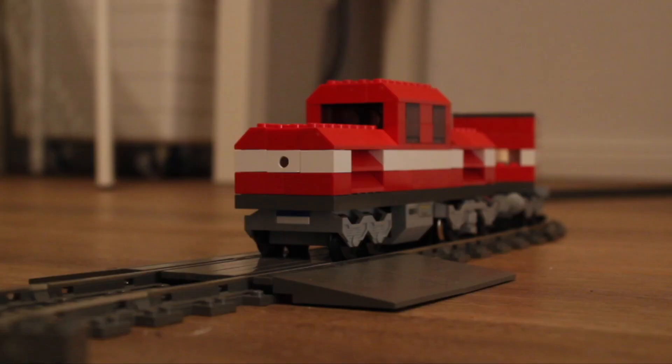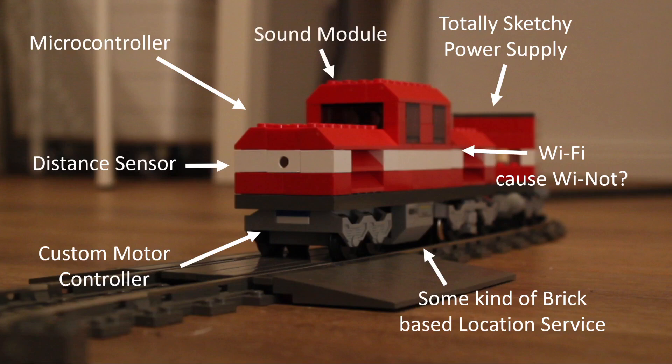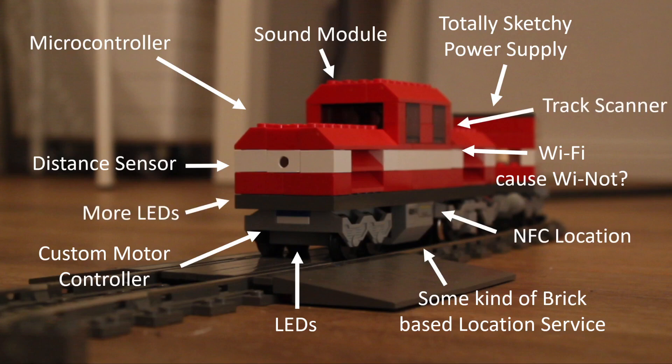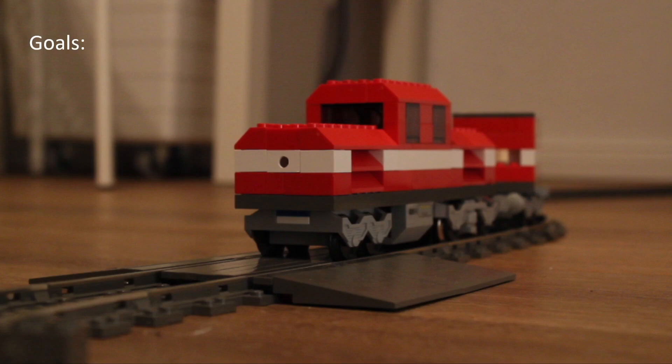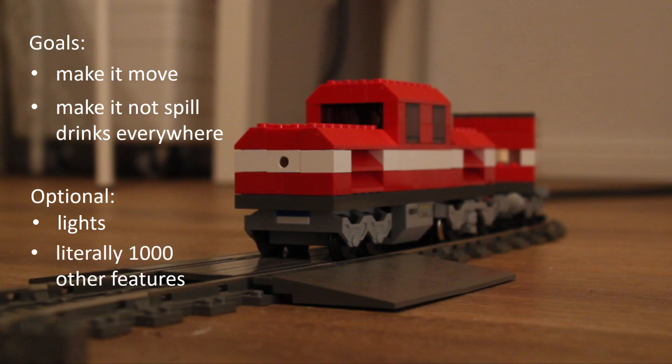Let's get back on track with our train. First I thought about picking off where I left off last year and adding more features — for example a distance sensor to stop if something gets in the way, a sound module to play funny sounds, more LED lights and a bunch of other features. But then I thought: it's one week. What am I going to do realistically? So the main goals are make it move and make it not spill drinks everywhere, which usually means slowing down and stopping automatically. A couple of optional features are lights, and literally all the other features I'm realistically never going to add.